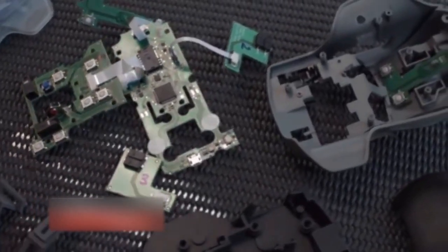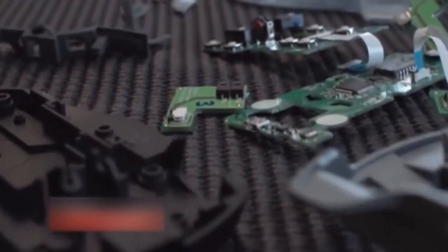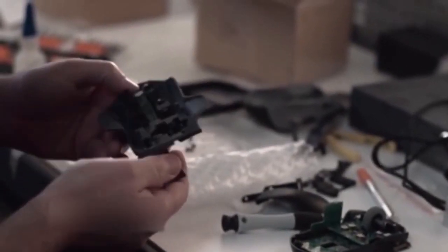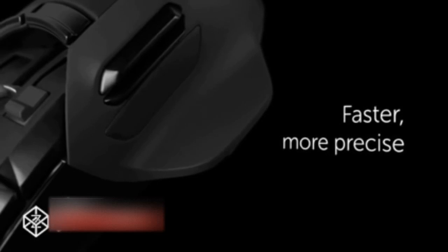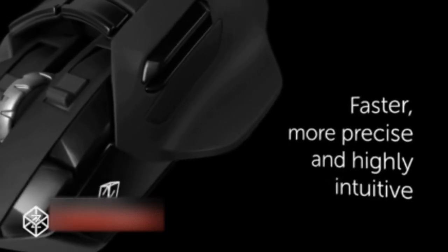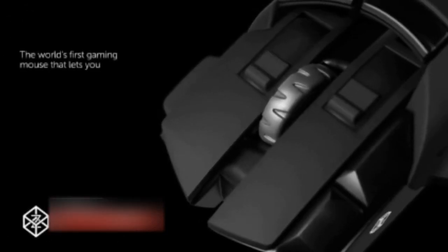We built in an accelerometer, gyroscope, linear actuator, and pressure sensors to unleash what we think will be the biggest leap forward in mouse technology since it was first invented 50 years ago. Whether you're a gamer, a designer, or even a power desktop user, the Z will let you interact with your computer in a faster, more precise, and highly intuitive way. The Z is the first gaming mouse that lets you pivot, tilt, and roll.